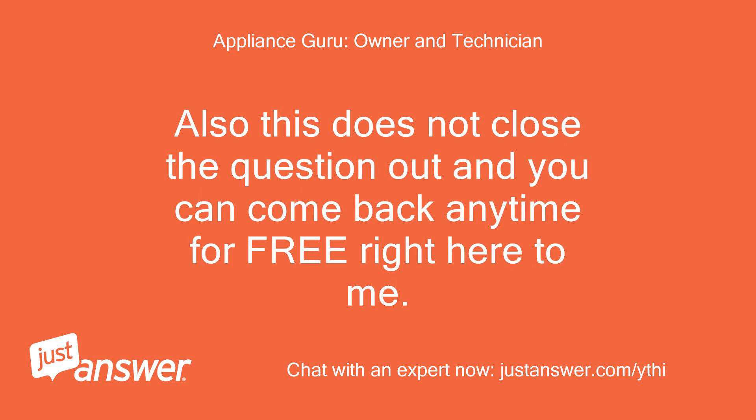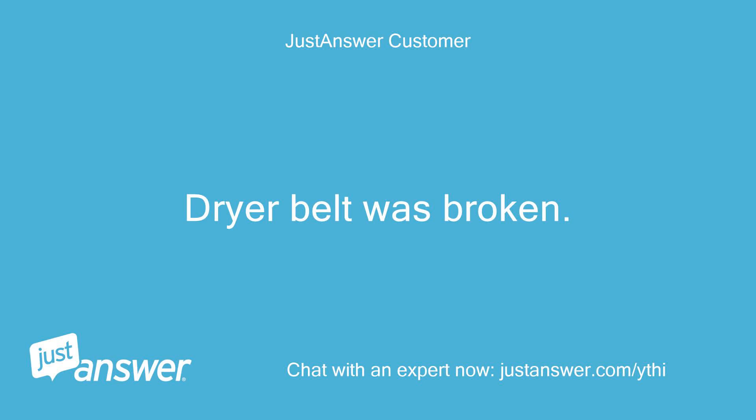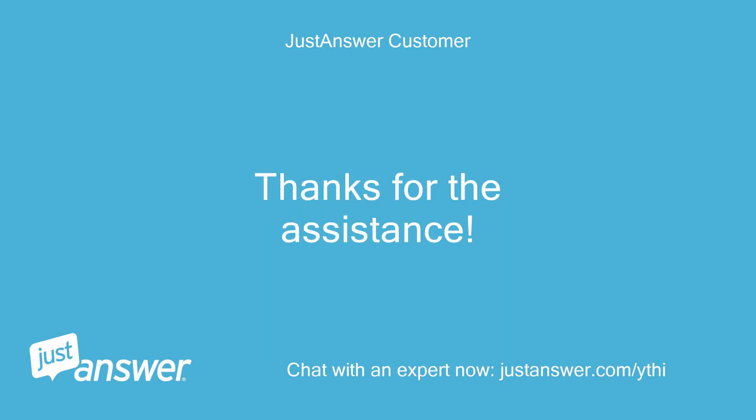Also, this does not close the question out and you can come back anytime for free right here to me. Happy holidays. Dryer belt was broken. Thanks for the assistance.